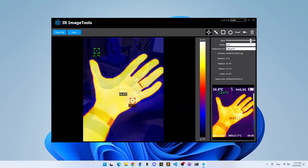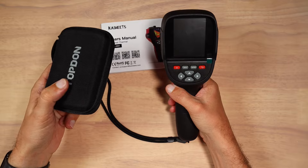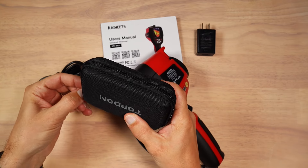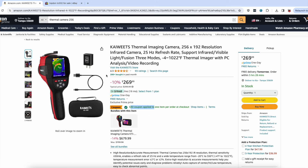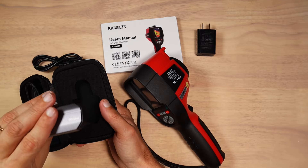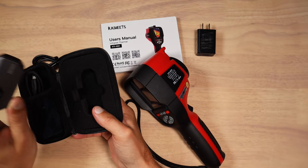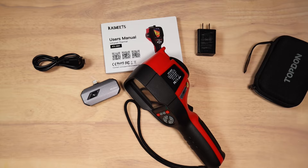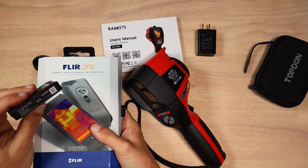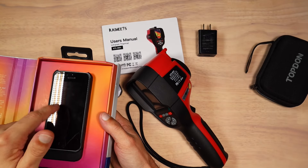We're going to compare the Kaiweets KTI-W01 to my TOPDON TC002, as they have very similar parameters and a similar price tag considering available coupons. The smallest form factor of phone-attached cameras is one of the benefits, aside from simple phone recording. However, as I already own several phone-attached thermal cameras, there is a major issue with those — software and hardware becomes outdated, and manufacturers simply drop support even if the unit itself functions perfectly fine.